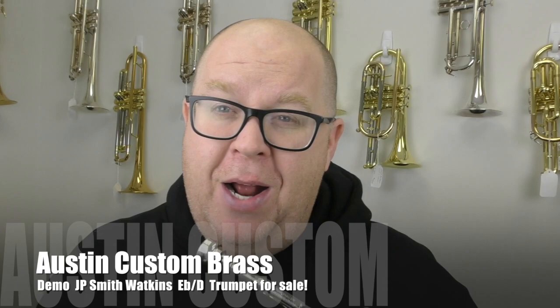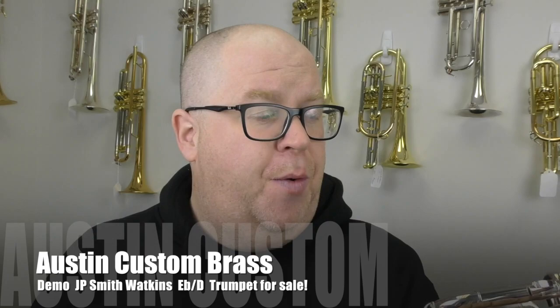Hey everybody, it's Trun Austin from Boston Custom Brass. Hope you had a fantastic Thanksgiving. We're doing our brass giving sales here at ACB and we have a special new arrival.